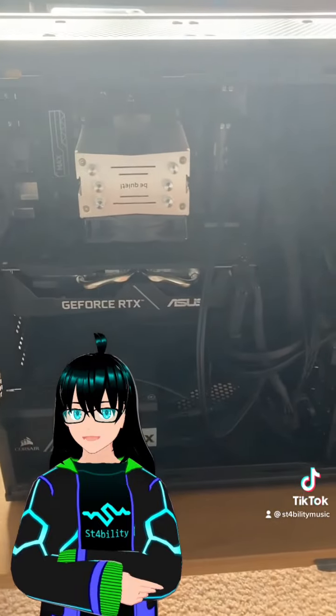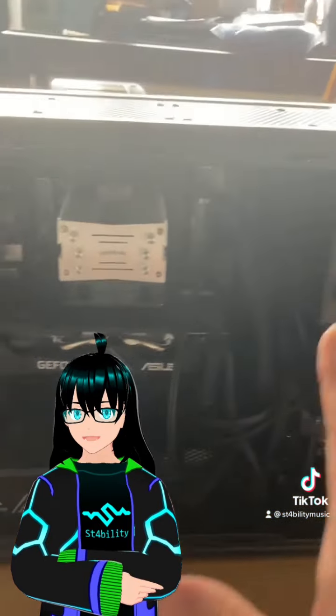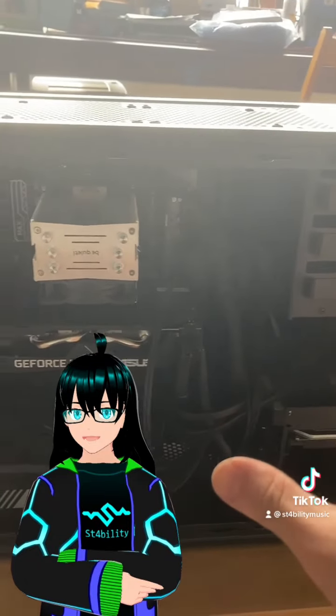So yeah, that's everything that's inside my PC. I'm gonna blow all the dust off of it, and then I'll show you what exactly this hardware selection is capable of.